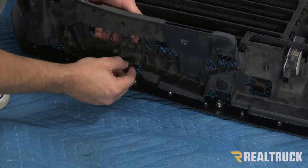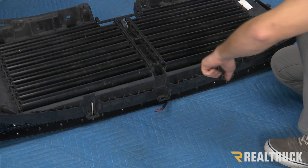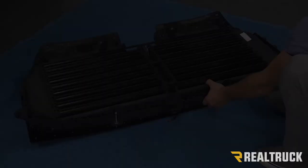Leave these brackets loose for now so that we can make sure everything is centered, and then we'll tighten it before we put it on the truck. At the bottom of the grill, the two long bolts are going to get a washer and then a locking nut. Make sure the shutters are aligned evenly with the grill, and once everything is aligned, go ahead and tighten down these bolts.